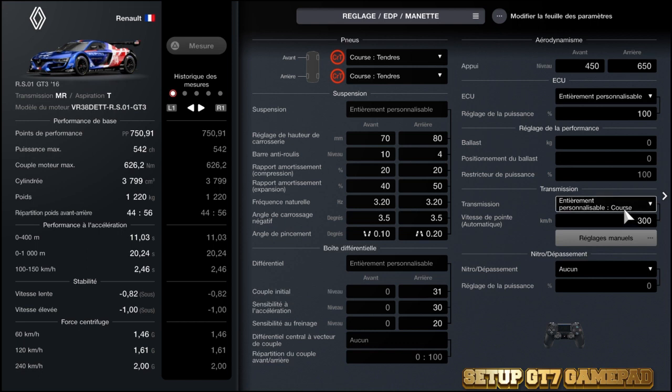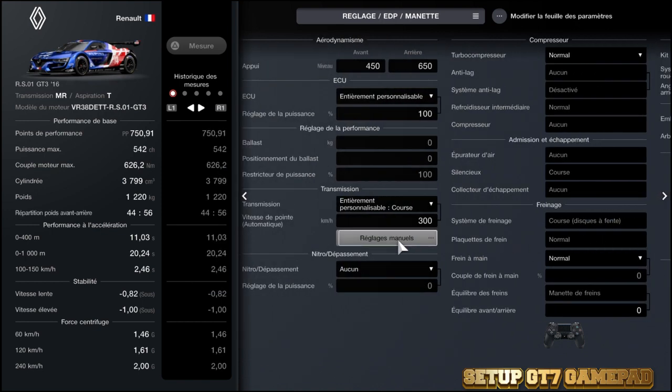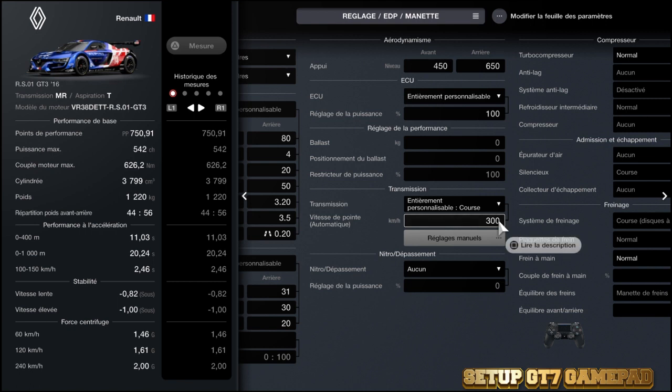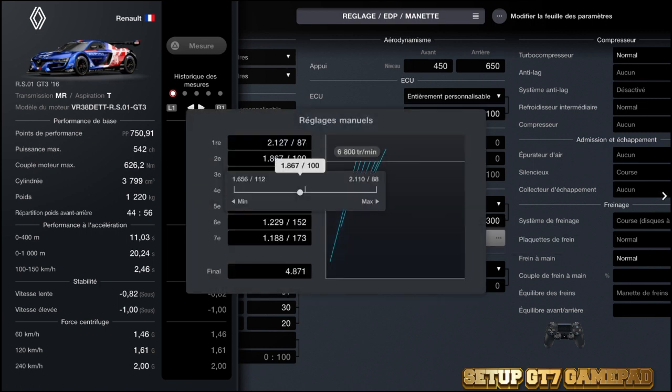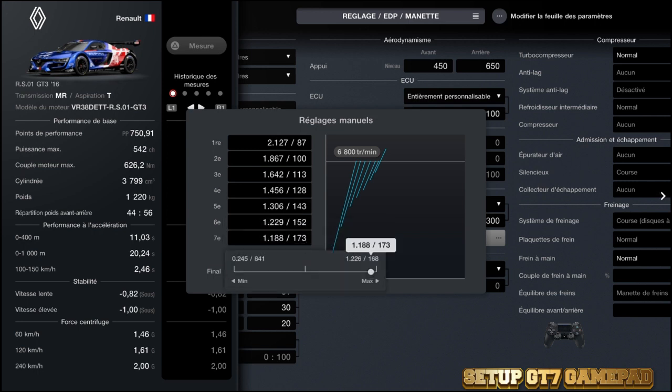Au niveau de la boîte, vous pouvez mettre la vôtre — n'oubliez pas, c'est entièrement personnalisable. Une fois ceci fait, vous mettez votre vitesse finale à 5000, puis vous retournez sur votre vitesse de pointe automatique et vous la mettez à 300. Voilà les rapports : 1ère, 2ème, 3ème, 4ème, 1456 et 306. Les boîtes sont toujours plus ou moins buggées, donc voilà pour l'instant. J'espère que la prochaine mise à jour règlera ce petit problème. La 6ème ou voire la 7ème passe rarement.